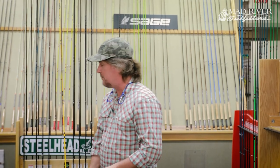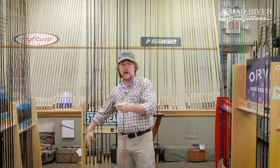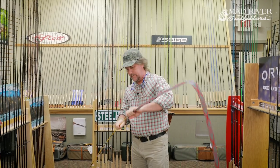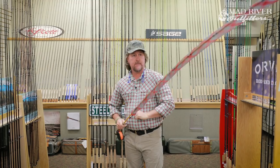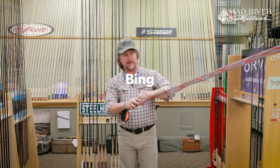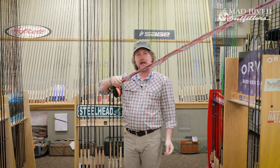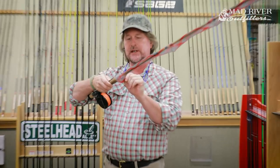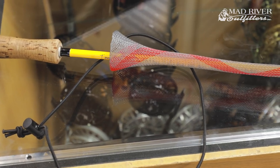Let me show you real quick — super, super simple. Slide it over the rod, bring it down, and bada bing — your rod is tethered up.